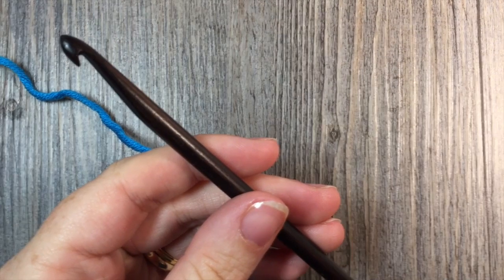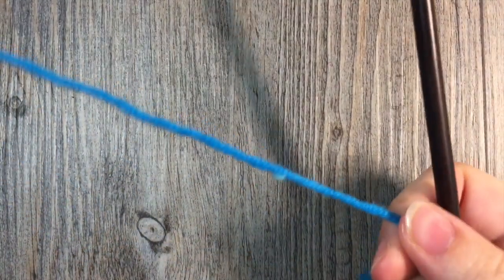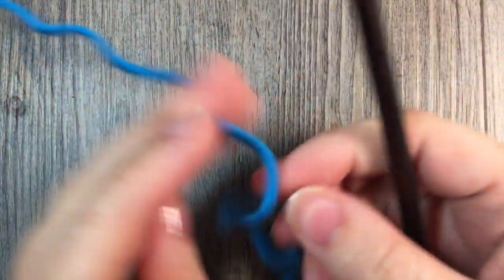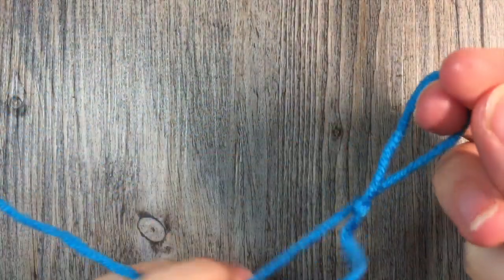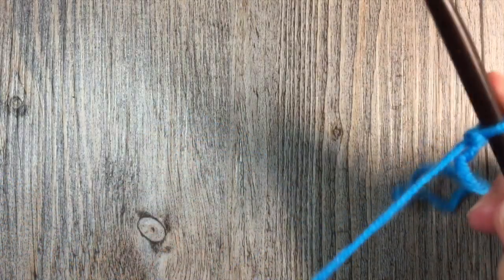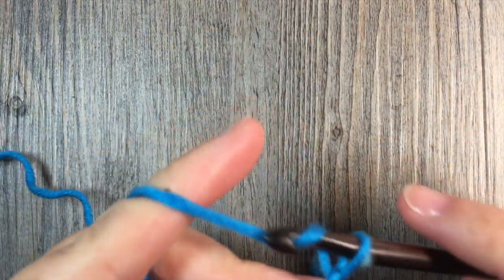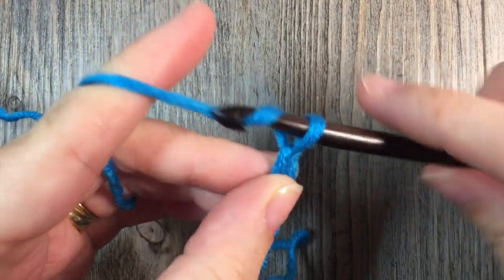To work our twisted stitch today, we're going to start with a multiple of an odd number of stitches plus three for our foundation chain. So I'm going to start by making my slipknot. Today I'm going to chain 19 stitches plus three, so a total of 22 stitches for my foundation chain.